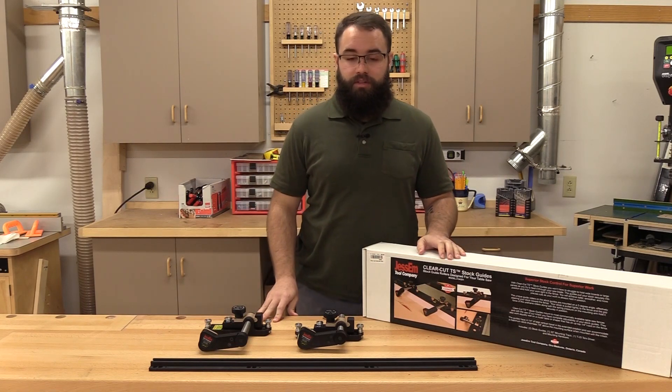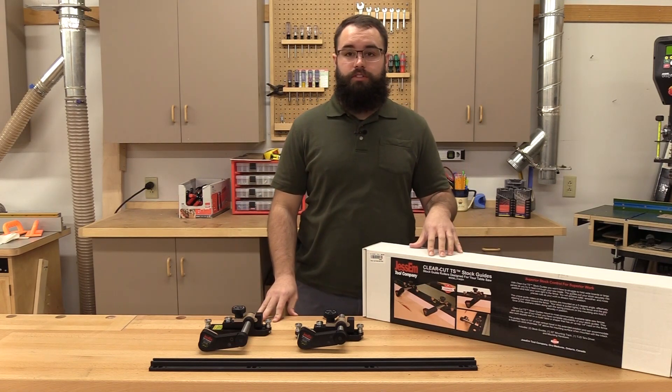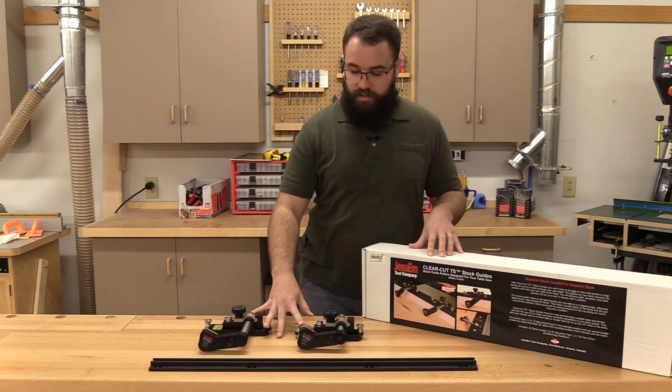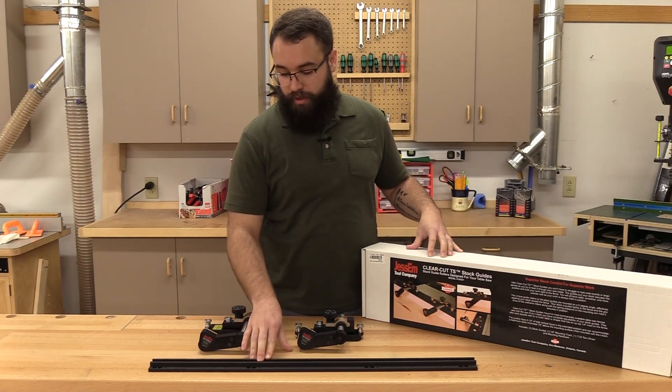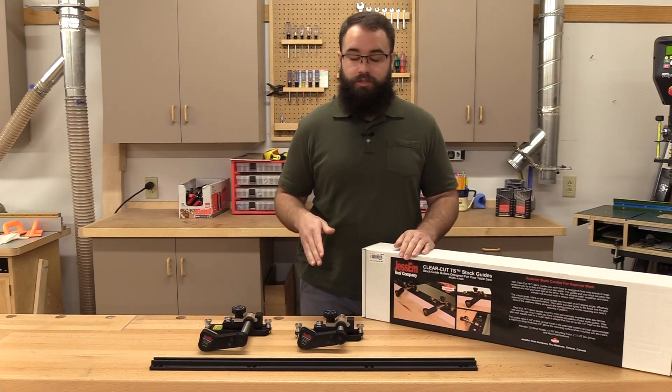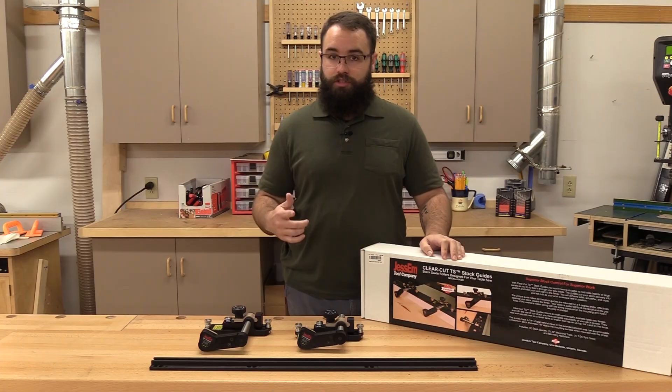This is Kevin at Woodcraft here to tell you about the Jessam Clear-Cut table saw stock guides. These come with two adjustable roller arm assemblies and a heavy-duty rack to mount to your fence, along with all the mounting hardware you need and detailed instructions. Let's head over to the table saw and I'll show you how they work.